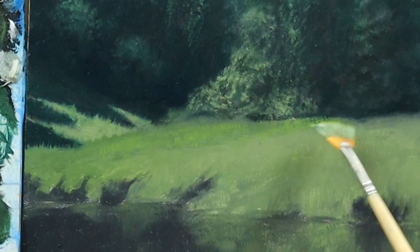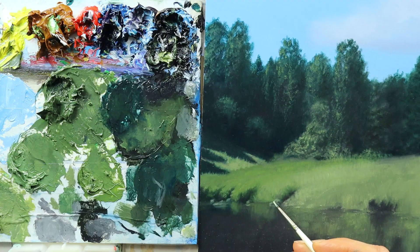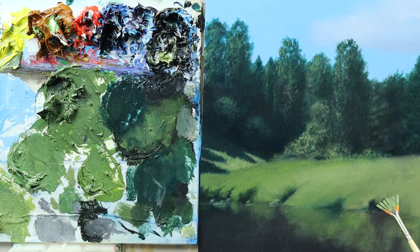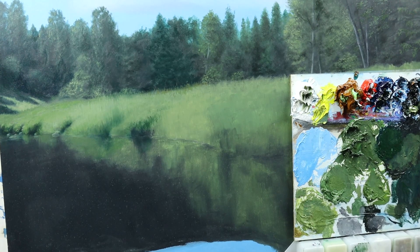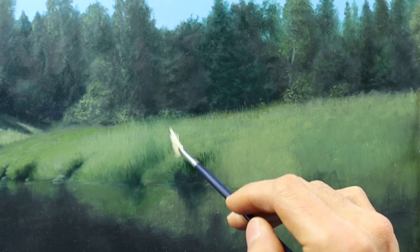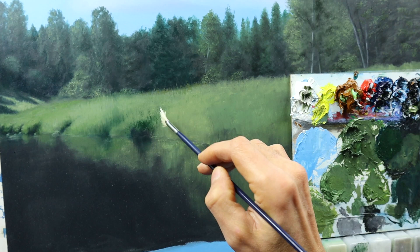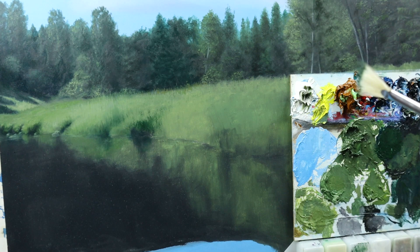I'm using different tools here. As you can see, the fan brush is great for getting in details very quickly. Now we dig into the detail part, and I'm using a fan brush with a very stiff — kind of a hog brush. It's not very soft, so I start to stipple on the color, more or less roughly.